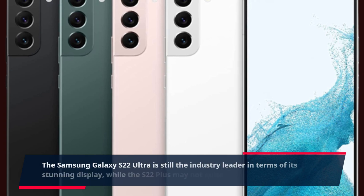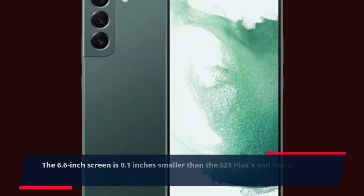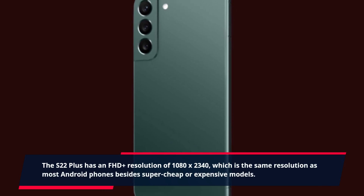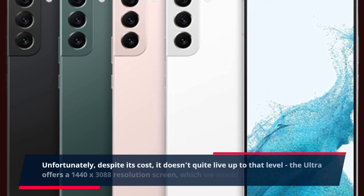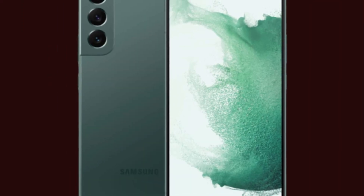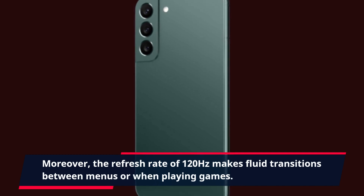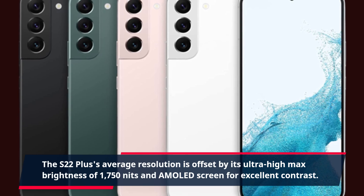The Samsung Galaxy S22 Ultra is still the industry leader in terms of its stunning display, while the S22 Plus may not quite live up to that standard. The 6.6-inch screen is 0.1 inches smaller than the S21 Plus's, with a tiny punch-hole cutout for the front camera and minimal bezel framing it. The S22 Plus has a Full HD Plus resolution of 1080 x 2340, whereas the Ultra offers 1440 x 3088. Full HD Plus is adequate for most activities, and the 120Hz refresh rate makes for fluid transitions between menus and during gaming. Its ultra-high max brightness of 1750 nits and AMOLED screen deliver excellent contrast.